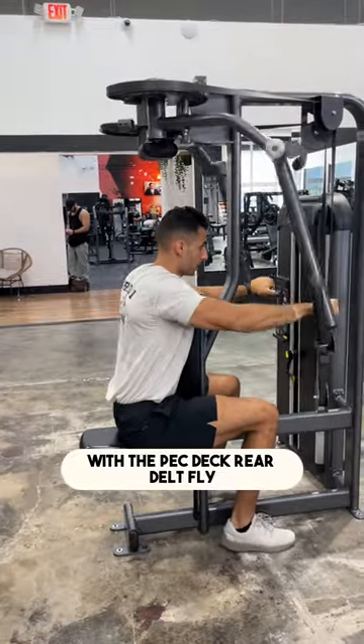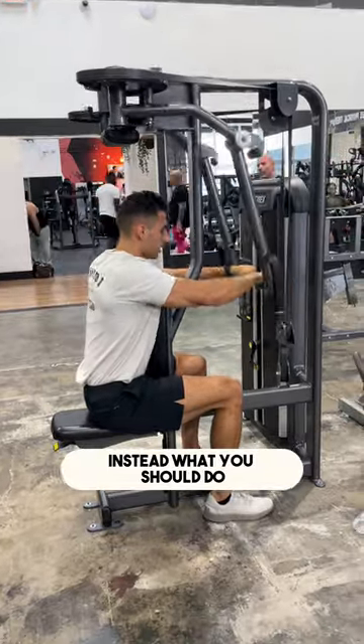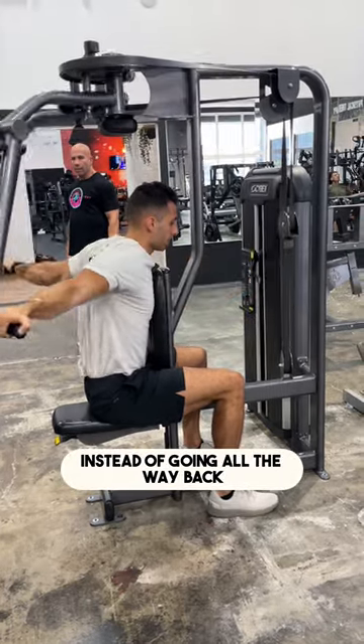A common mistake with the PEC DEC rear delt fly is that you hyperextend at the end of the motion. Instead, you should keep constant tension on the rear delts by stopping at about this point, rather than going all the way back.